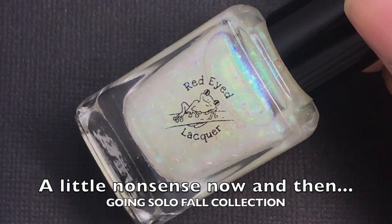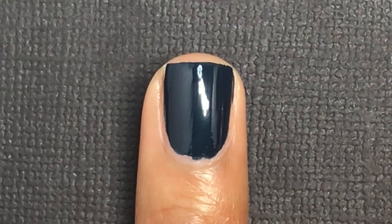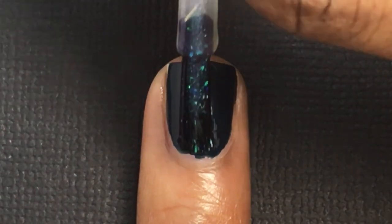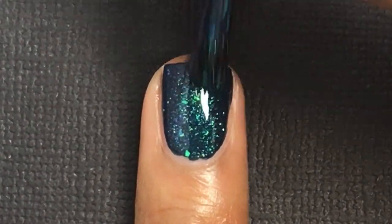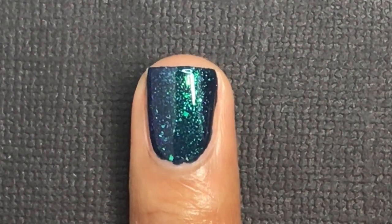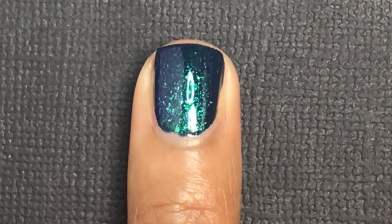The last polish in this collection is actually a topper. The topper is going to be $10, whereas the creams are $8.50 each, but if you purchase the entire seven-piece collection it's $52. I layered it over the navy in this collection, and I think this topper looks the best over that polish. In my pictures I put it over the purple and it still looks good, but I think the navy base just brings out those green and blue flakes.